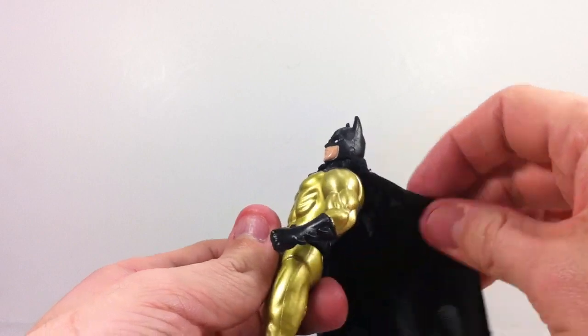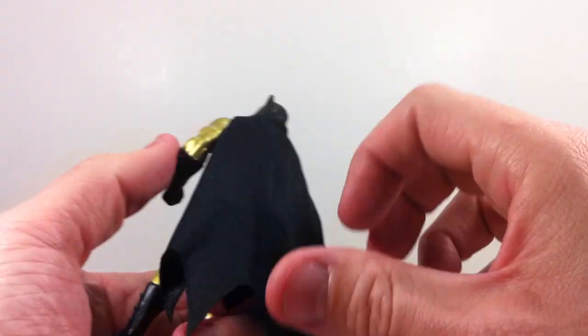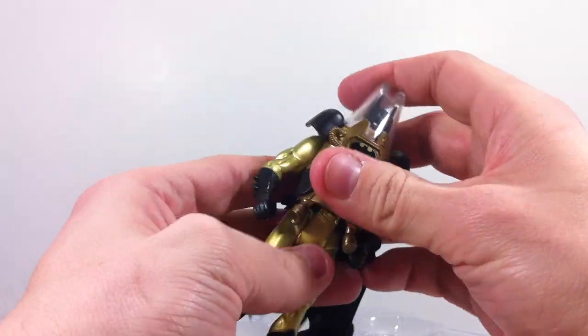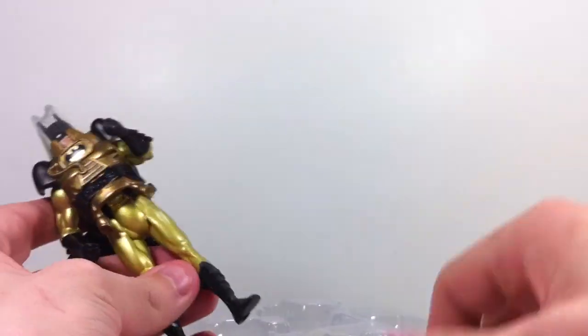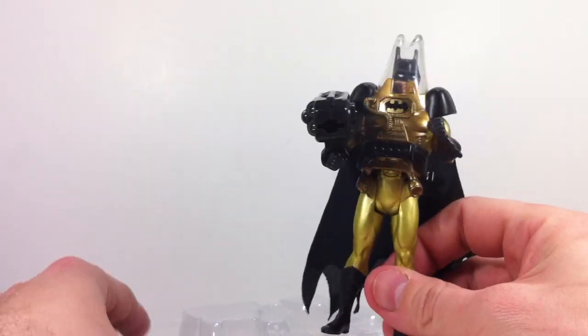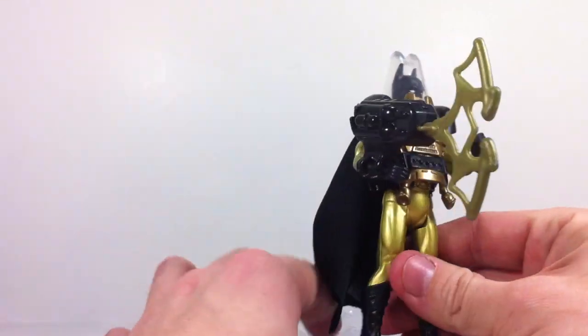I don't know what it is about this figure — I don't know if it's the gold coloring or what. But I love the fact that they use cloth capes on these. You just take this and plug it over his head. And here you have him with his little jet pack, and then the little gun thing just plugs onto his arm. And here you have him just all ready to go — Michael Keaton Batman, all the way.